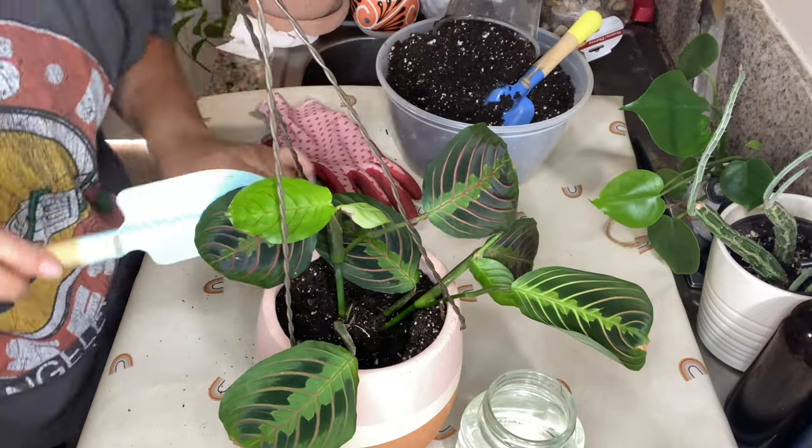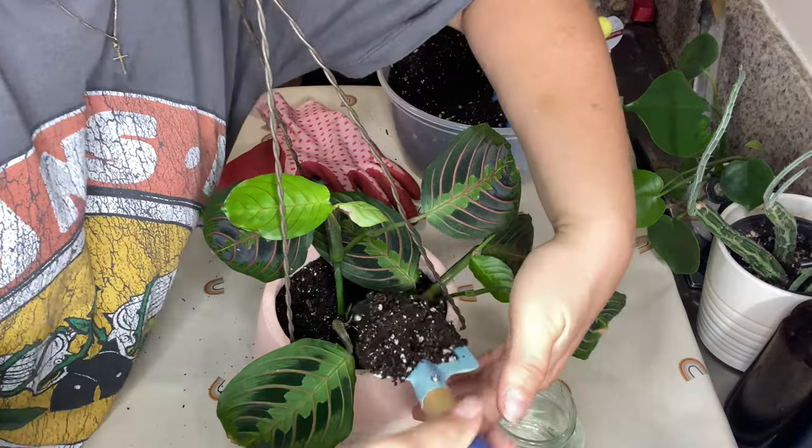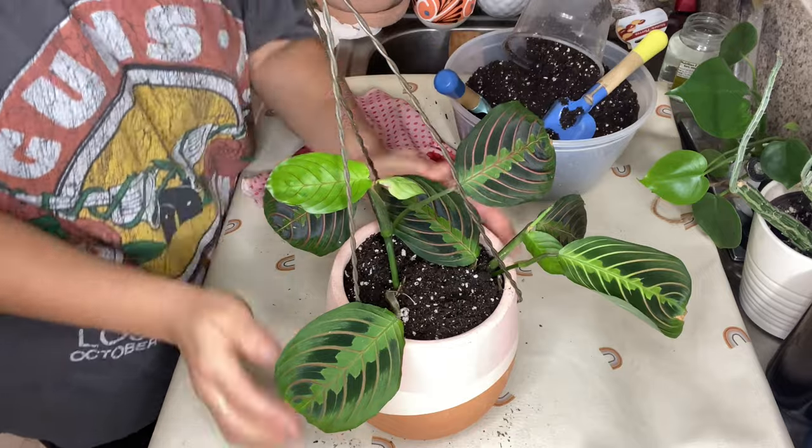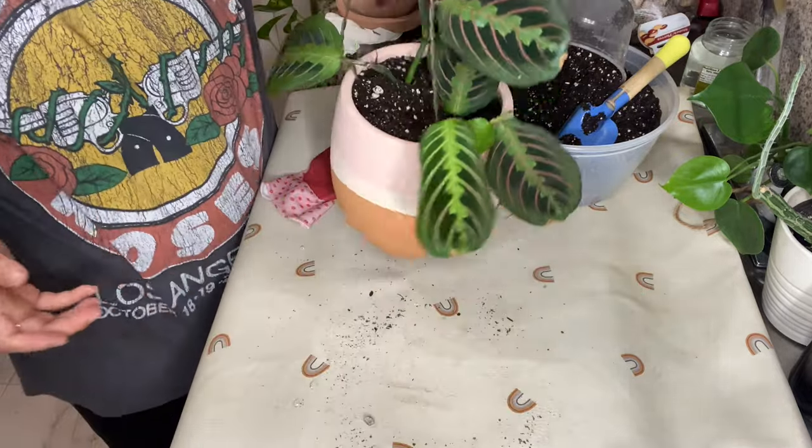I understand that it is fall now, but I promise you this video was filmed a couple of days before summer ended. Update on this plant: she is actually doing really well in this pot so far.